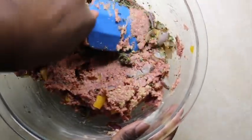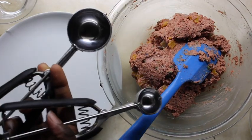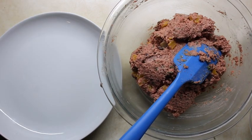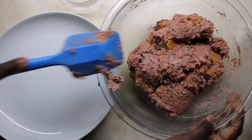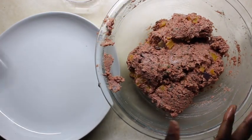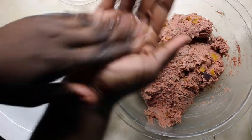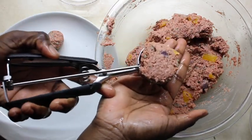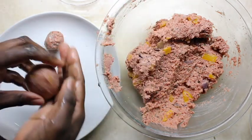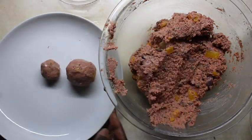I'm gonna show you two ways to make these. You can use a smaller cookie scooper, a big one, or just a spoon — use whatever you've got. Put some water in a little container because you want your hands wet so the protein doesn't stick to your fingers. Scoop out the amount you want and roll it into a ball — that's literally it. Here's the smaller meatball versus the big one; you can really see the difference.